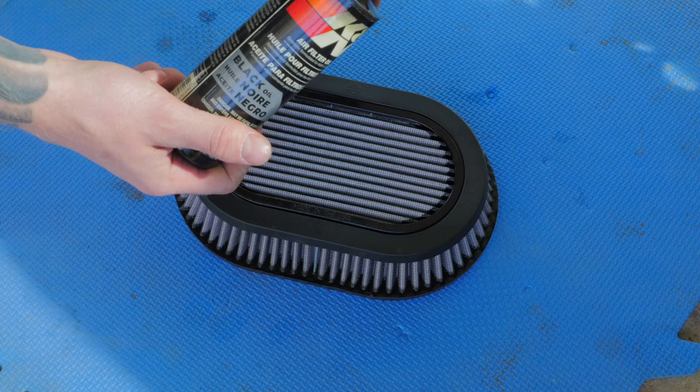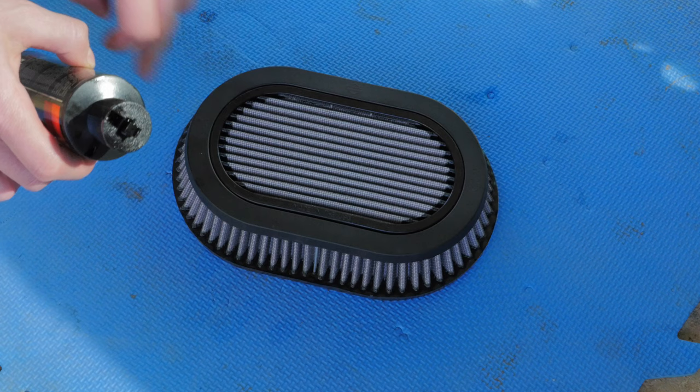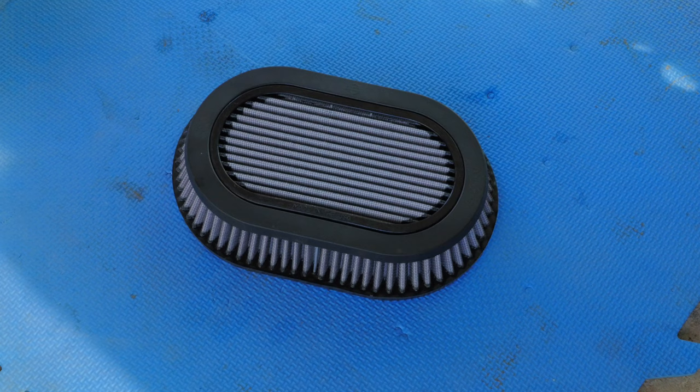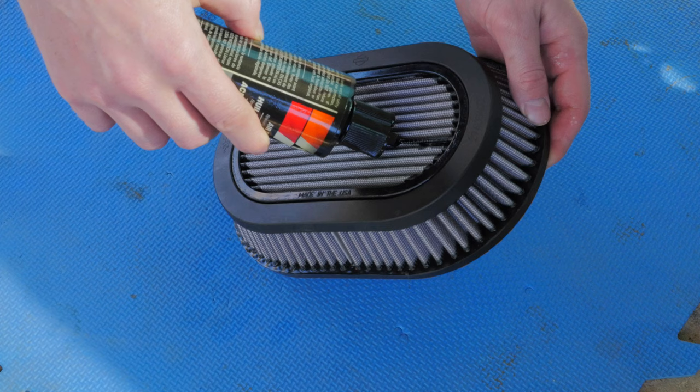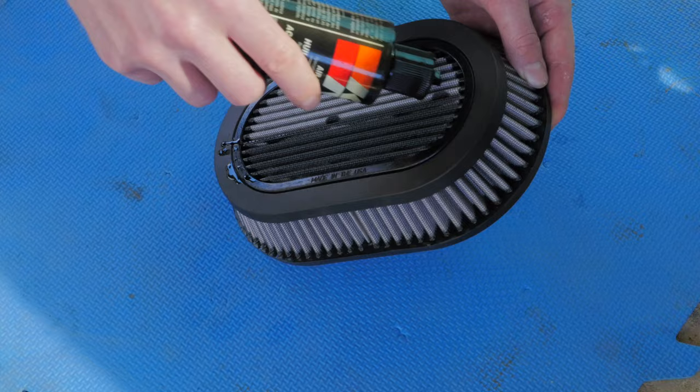The frustrating thing with the black air filter oil from K&N is it doesn't come in a spray bottle like the pink stuff does. How you apply this stuff is you just pop that little lid up and then run it over each pleat individually. You allow the oil to soak in, let it sit for 10 to 15 minutes, go back and then just touch up any areas which didn't get sufficient oil. This is going to be tedious as all hell, but in my opinion it will be worth it as I can't stand that pink coloration.